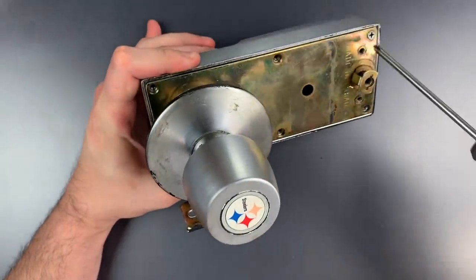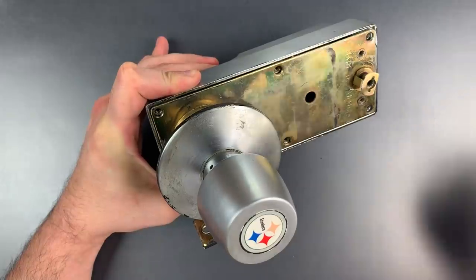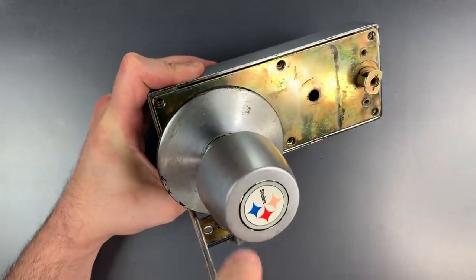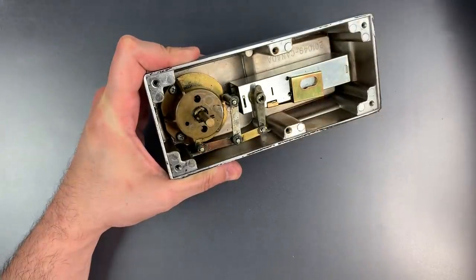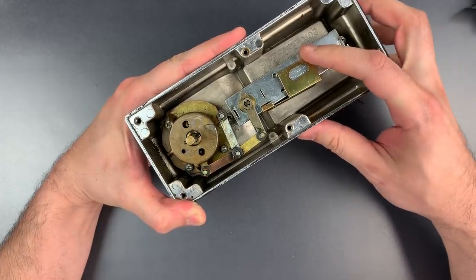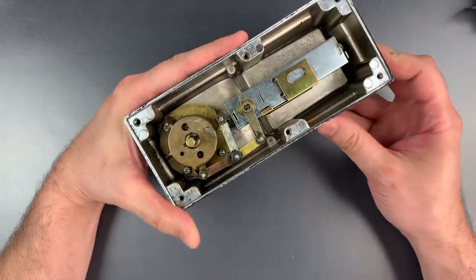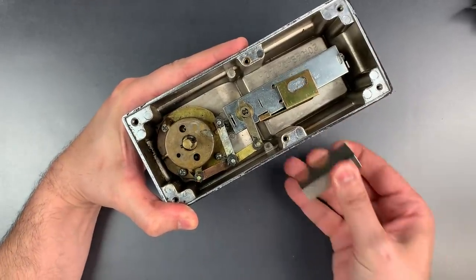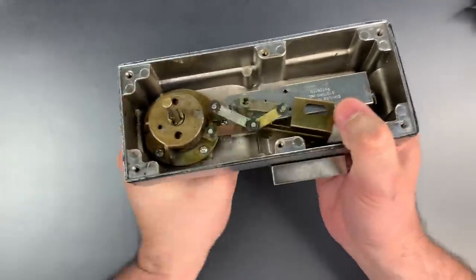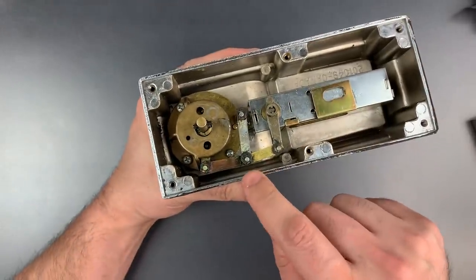I already took off most of the screws — we should just have two to take this back off. If we look on the inside, we can see this flap of steel. My understanding is that it was intended to be pushed aside with a thumb turn on the secure side of the door, and that would disable the combination mechanism so the door would remain unlocked. Unfortunately, it can also be pulled aside with a magnet. And if we look at this piece right here, you can see that is turning right now. If I were to take the magnet away, it no longer turns, and this mechanism collapses in on itself.